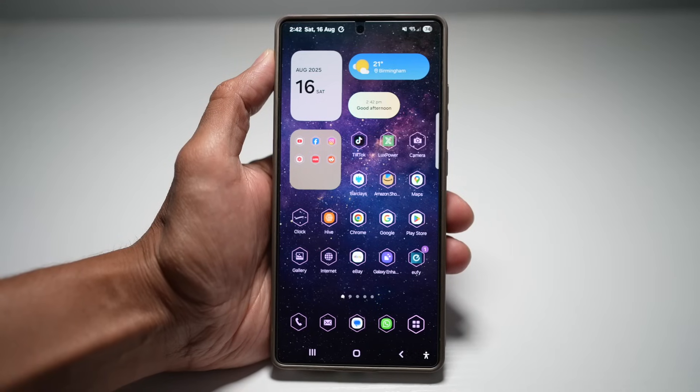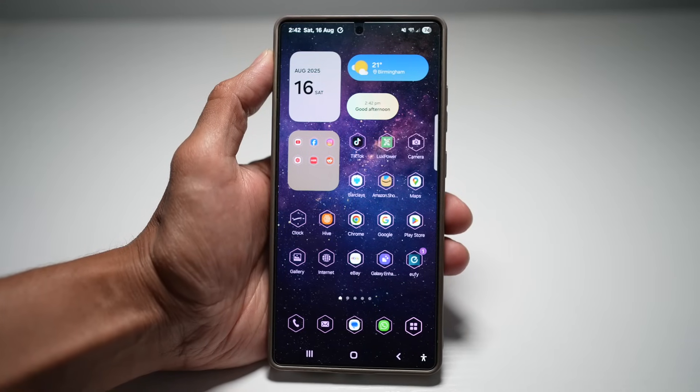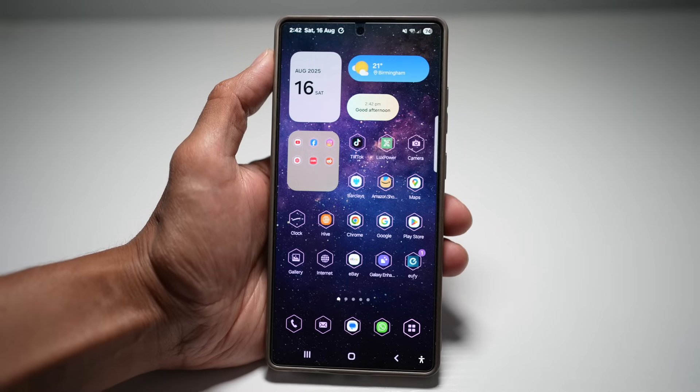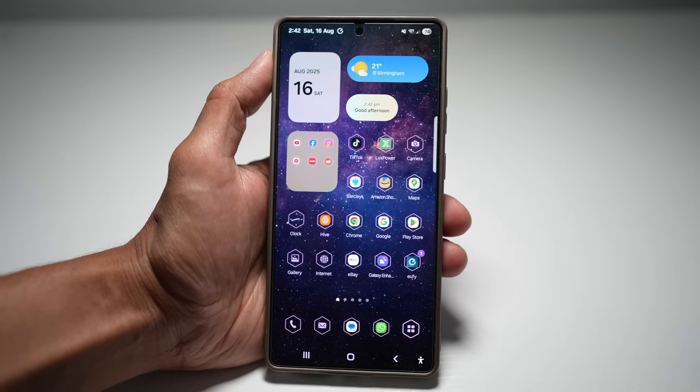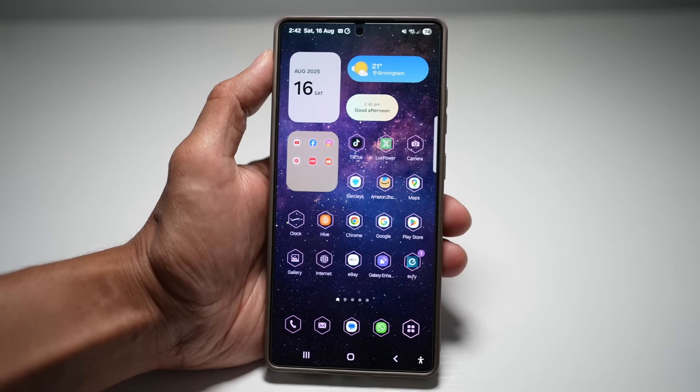Hey everyone, welcome back to the channel. Today I'll be showing you seven powerful hidden features on the Samsung Galaxy S25 Ultra that will take your experience to the next level. The best part, most of these can be done on other Samsung Galaxy devices as well. So even if you don't have the S25 Ultra, you can still follow along. Let's begin.